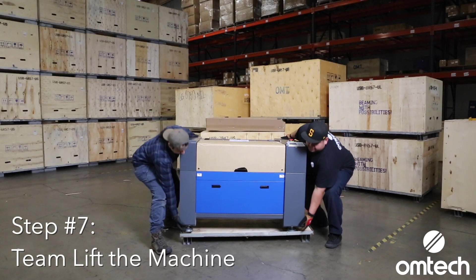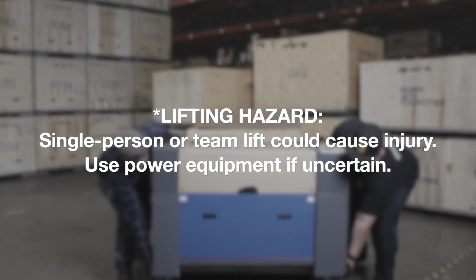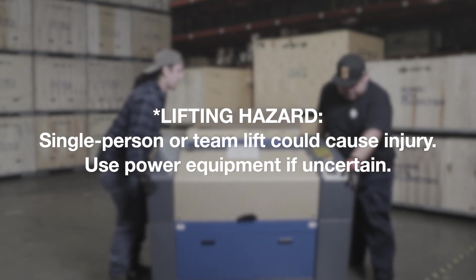Using at least two people or power equipment, remove the machine from the bottom part of the crate. Depending on your specific situation, an appliance dolly may work as well.